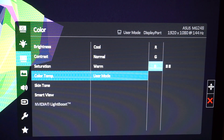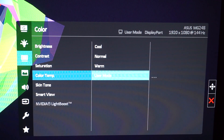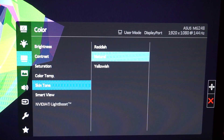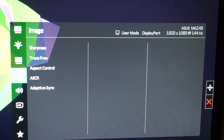The RGB values can vary by monitor since not every unit is identical — some people on forums said they had too much blue, others said it was too warm. This is my gaming monitor setting. For Skin Tones, I keep it on Natural — I tried Reddish but it was too red, and Yellow made everyone look sick. Smart View is turned off.